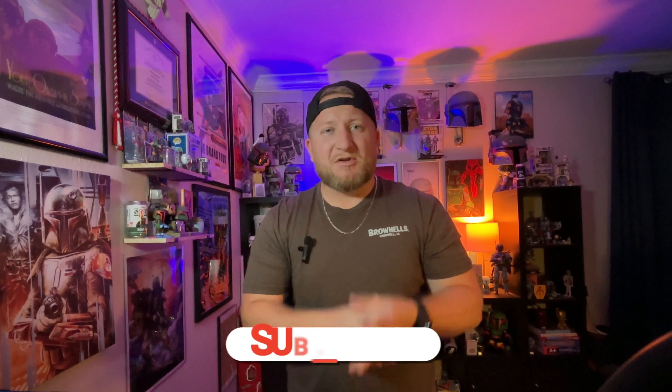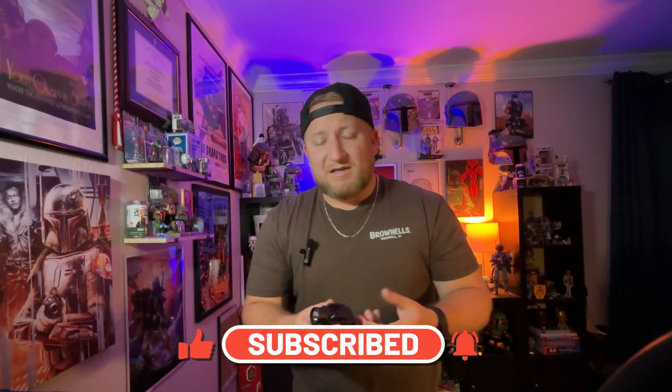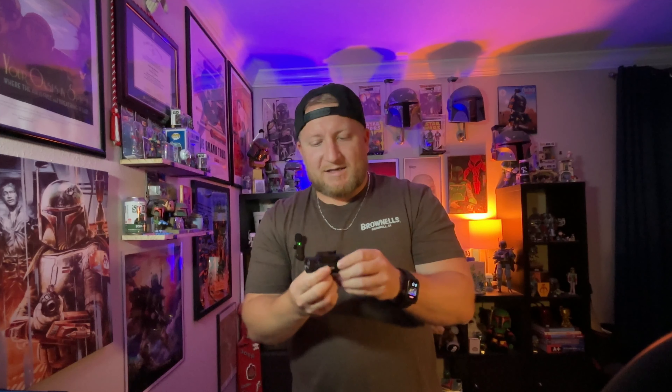What's up everybody, welcome back to the channel. This week we're talking about a piece of gear that might improve your shooting experience, or just something you're looking for for administrative purposes, or if you do things at night — and that is a pistol mounted flashlight. This was sent to me, full disclosure, I'm not being paid. It was sent by the company CV Life. This is my initial review; I haven't had a chance to get out to the range to actually shoot with it yet.